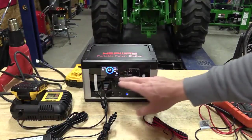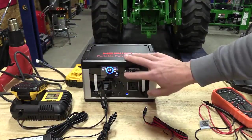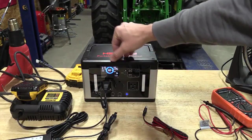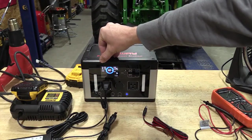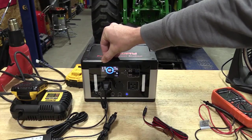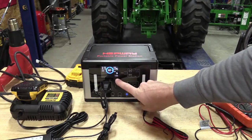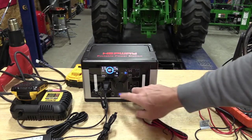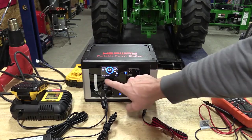You have a very smart color screen here — it's very nice. You can see at this point in time we're outputting 130 watts and it's telling us 3.5 to 3.6 hours till empty. It tells us the AC is at 60 hertz, we can push on the DC, we can push on the USB — it tells us everything.